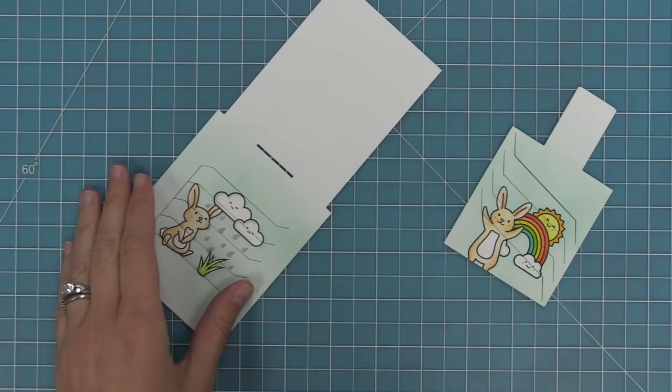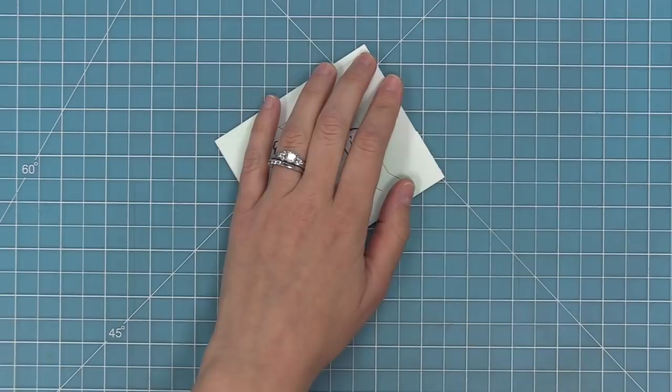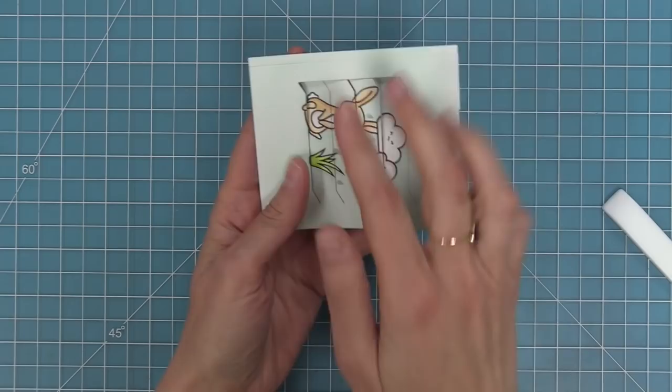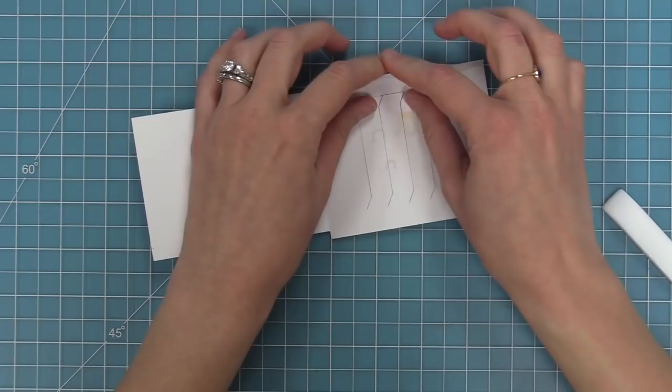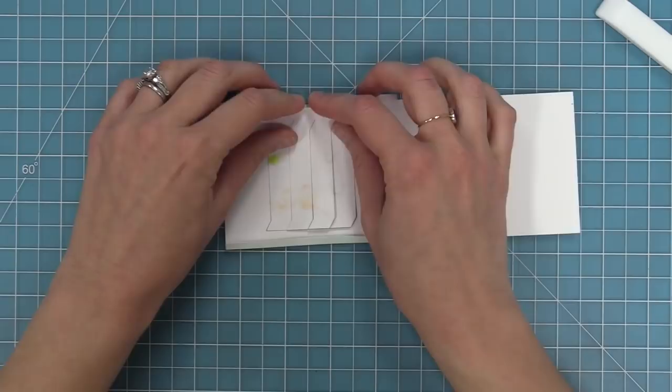Now that both pieces are stamped, colored, and cut, we can start to form the Magic Picture Changer. We're going to work with that larger pocket piece — the die creates some score lines for you, and there's one right in the center, so we're going to fold along that score line and use our bone folder to make a nice sharp crease. The next step is to fold those tabs in — there's a tab on the top and the bottom. I'll start in the center and push out to the outside to start that fold, then push down a little more to crease it and use the bone folder to give it a nice sharp fold.